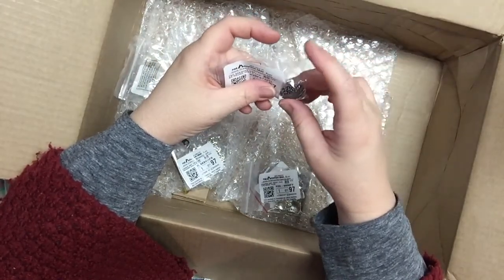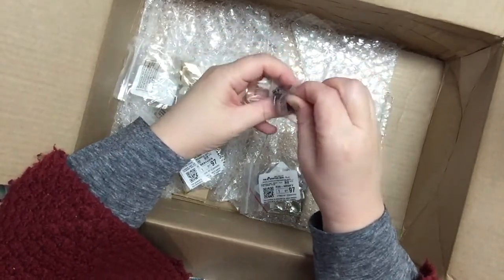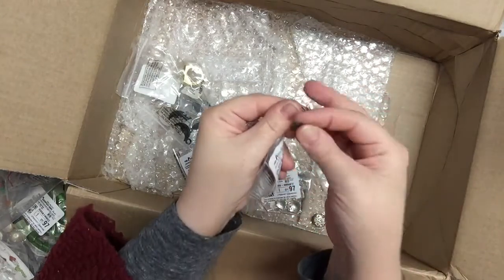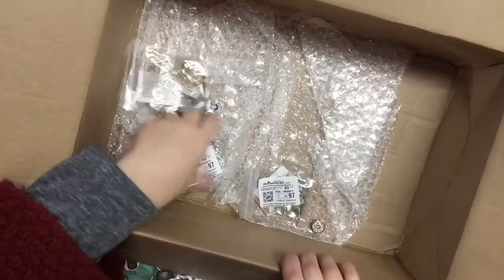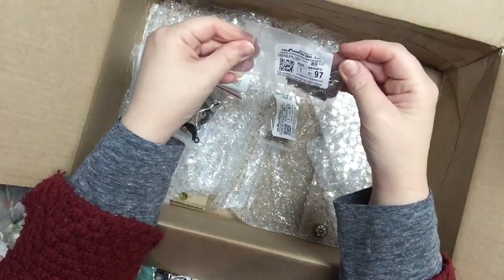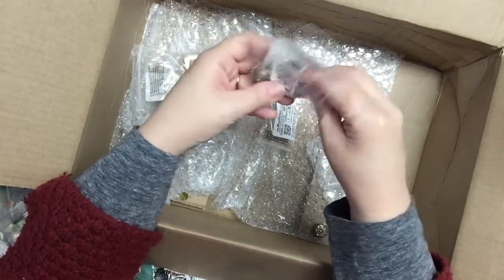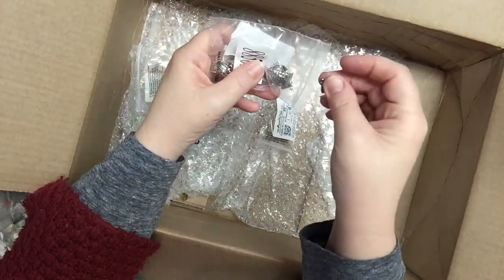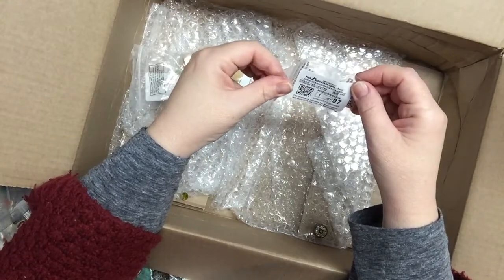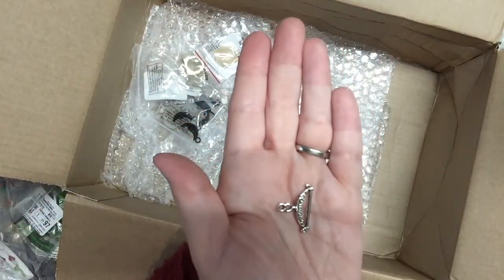These are bead caps — big bead caps, a package of six. I bought these to add to my collection of metal findings for my artwork. These are gorgeous bead caps for very large beads. Also some little pewter fans — 20 of them, quite cute. And some little hanger charms — clothes hanger charms — in a package of 24, pewter.